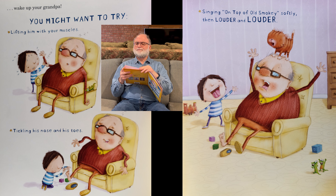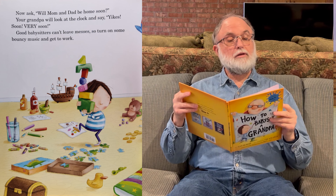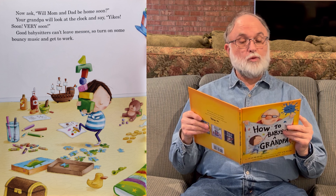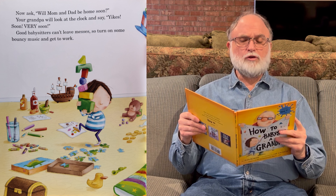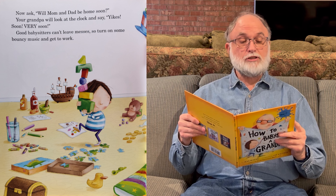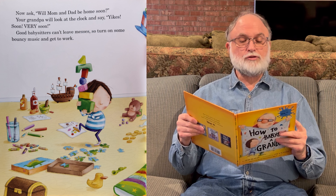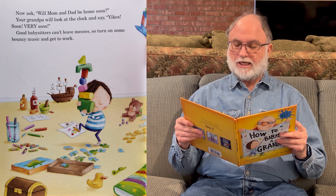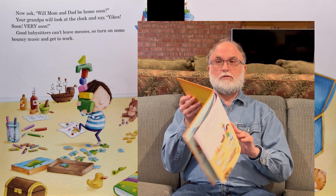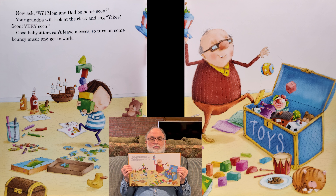Next page. Now ask, 'Will mom and dad be home soon?' Your grandpa will look at his clock and say, 'Yikes, soon, very soon.' Now, good babysitters can't leave messes, so turn on some bouncy music and get to work. There's you and your grandpa cleaning up the room, putting away all your stuff.